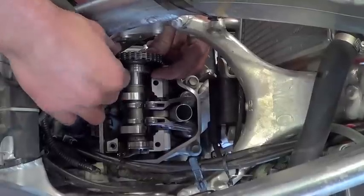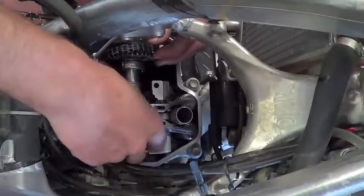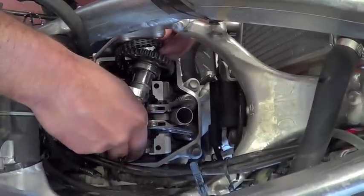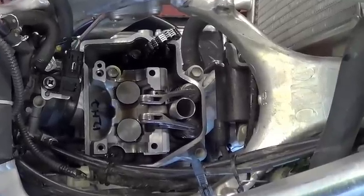Now slide the camshaft bearing towards the cam gear and remove the cam chain. Remove the camshaft. You can use a bungee cord or something similar to stop the cam chain from falling into your bottom end.